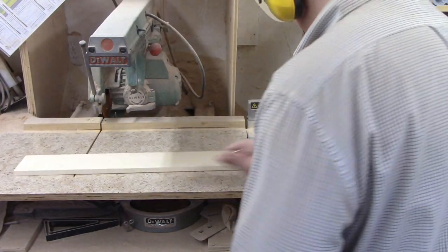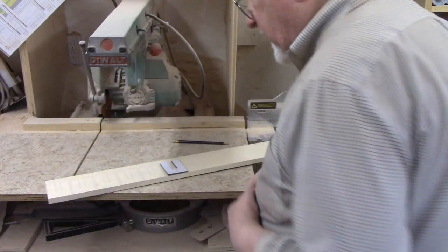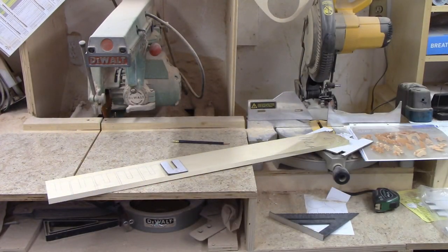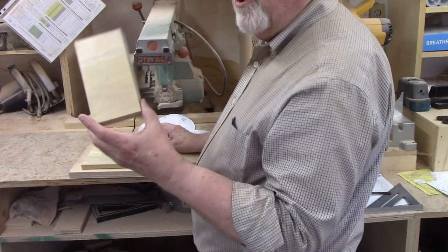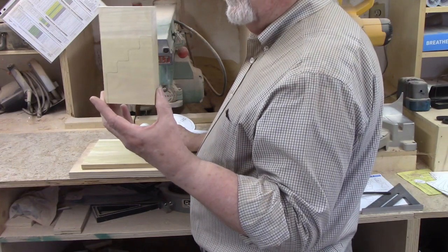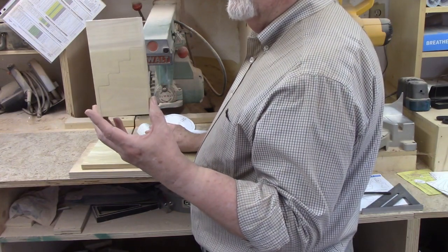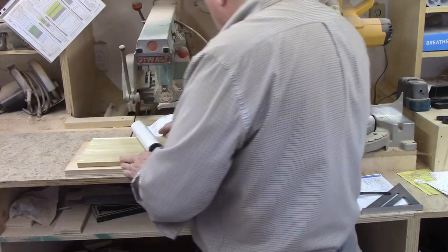I took the narrow strip that was left after ripping to six inches for the castle walls and used that to lay out the 22 support pieces. The plan showed the stairway to be cut from one-half-inch thick material, but that didn't make sense to me, since the soldiers are three-quarters thick. I traced the pattern onto one-and-a-half-inch thick poplar instead.